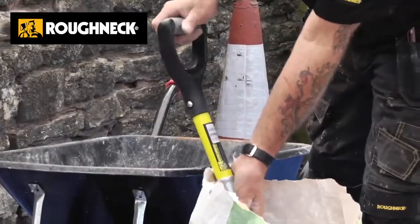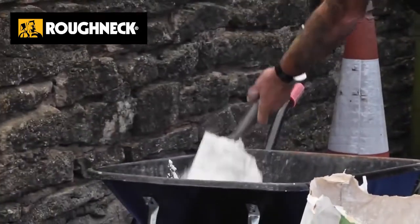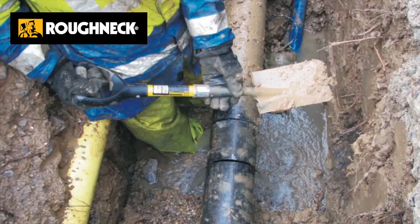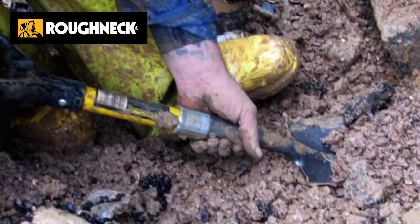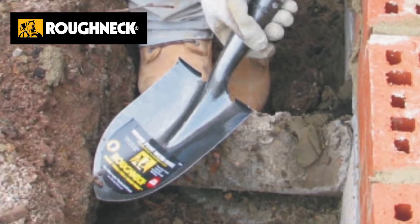Simply getting stuff out of small bags of sand and cement is just so much easier with one of these — out of ton bags even, shoveling in tight corners in trenches, or when you're shoveling the bottom of a trench.